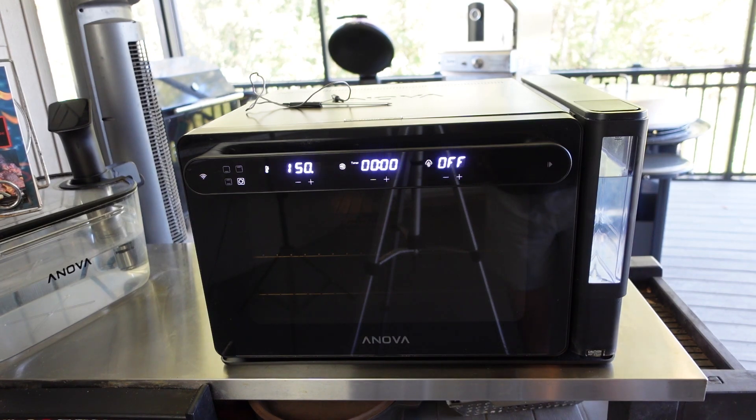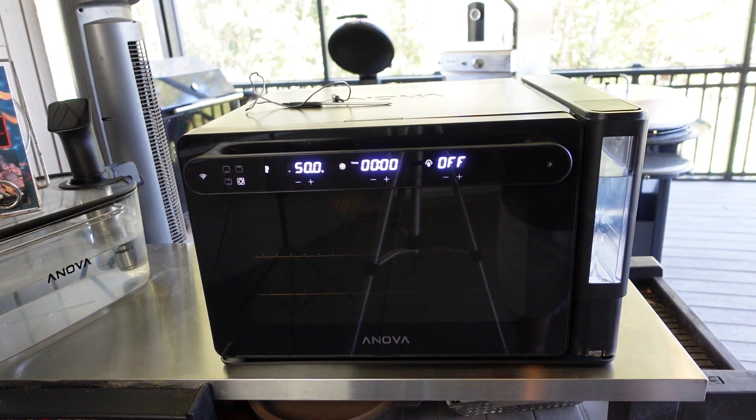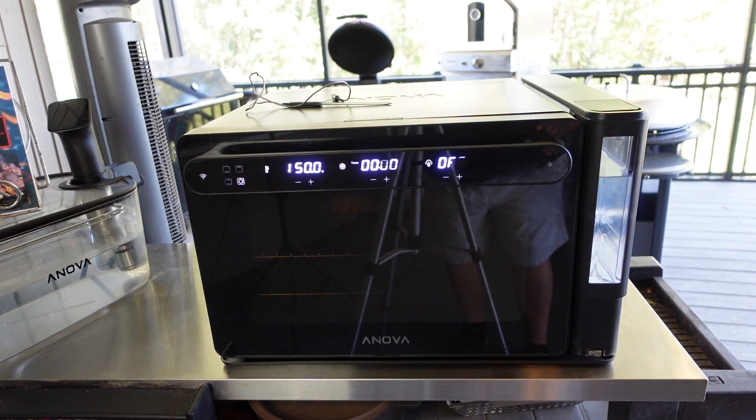They do continually update the firmware and are always tinkering with it, trying to improve some of the software control issues on this oven. So it's not something where they just leave you with the oven and you're done — they're constantly working on and improving the firmware and software. I use this with Wi-Fi and Bluetooth all the time for the controls.